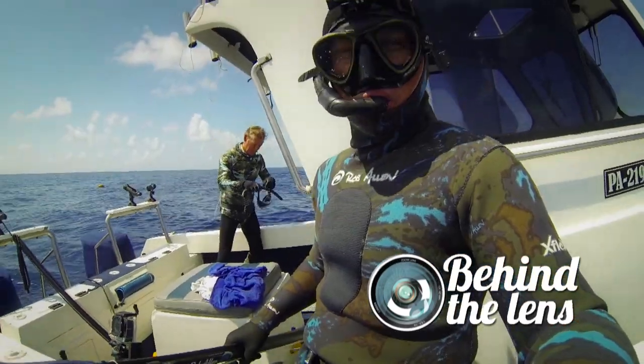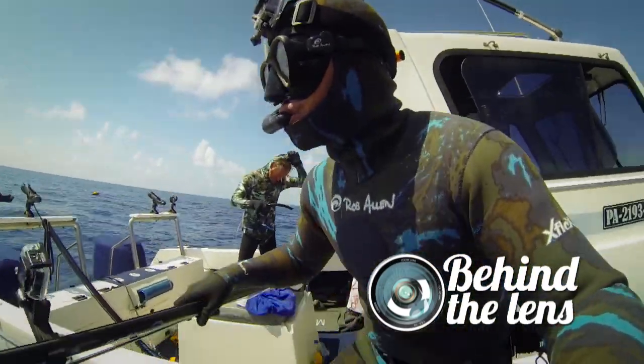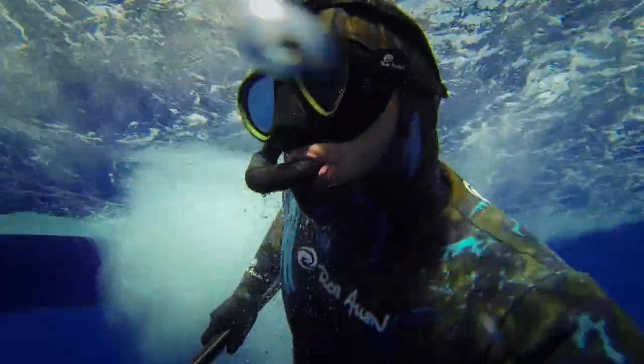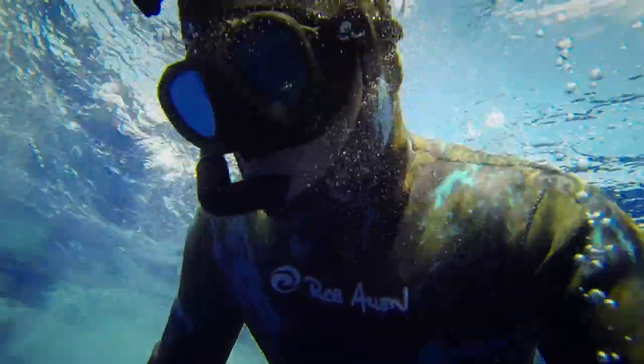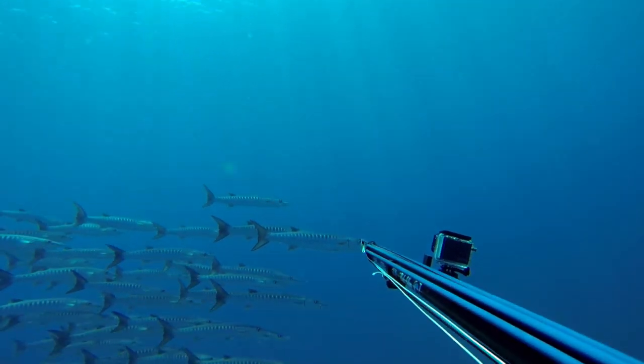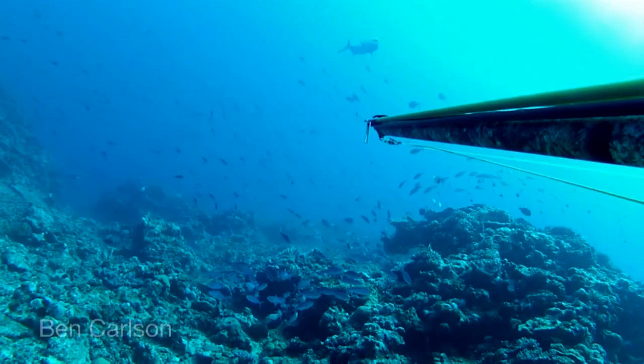Well finally we are out here in the beautiful blue ocean again. Today we are going to try something a little unconventional, maybe a little different to what we would normally do in the area of spearfishing cinematography. We want to try the very popular gun mount, which is probably the most popular way of filming spearfishing these days, just because it's a lot easier and all of us just want to get out there and shoot some fish.